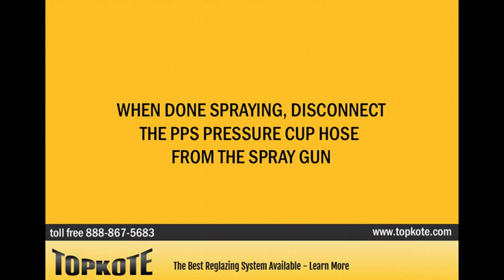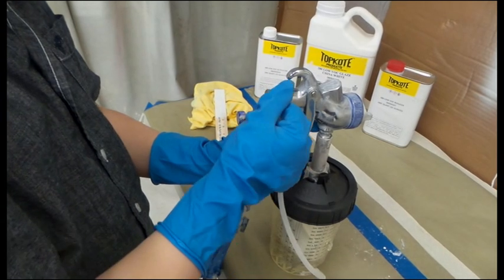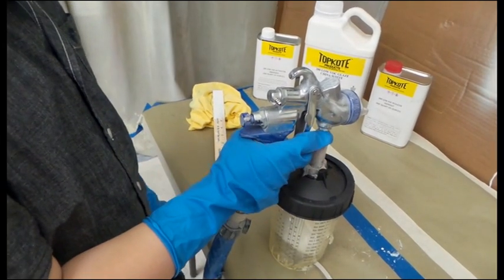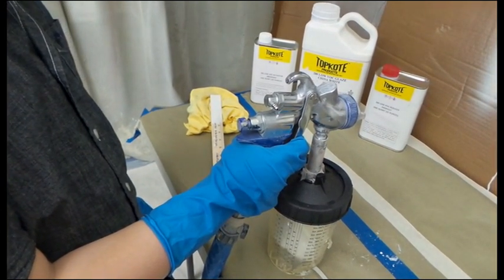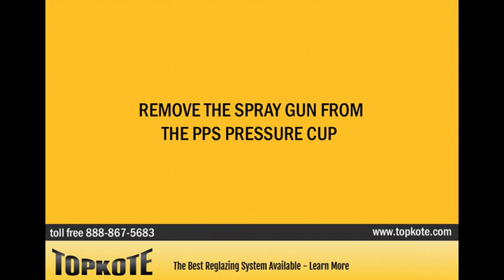When done spraying, disconnect the PPS pressure cup hose from the spray gun. Decompress the PPS pressure cup by pulling the trigger on the spray gun. Remove the spray gun from the PPS pressure cup.